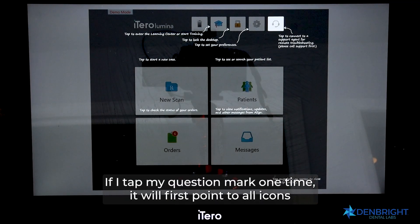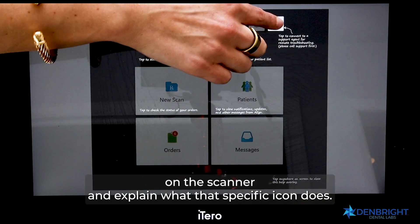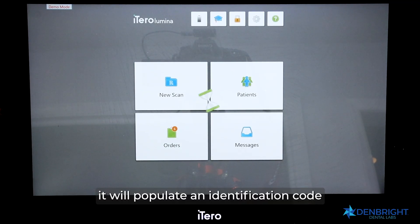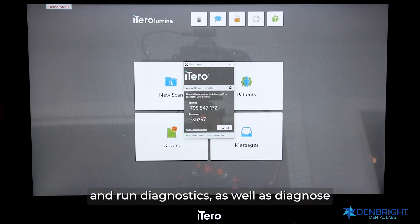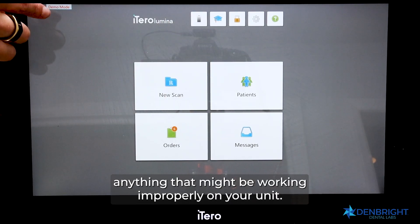If I tap the question mark one time, it will point to all icons on the scanner and explain what each specific icon does. If I tap the new button — now shown as a headset — it will populate an identification code that I read off to the support team on the telephone. This allows them to log into my scanner, run diagnostics, and diagnose anything working improperly on the unit.